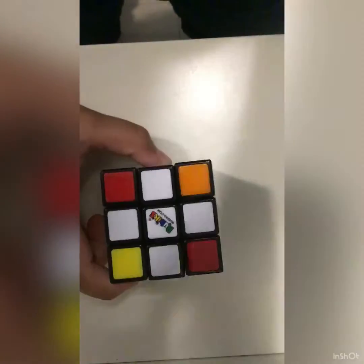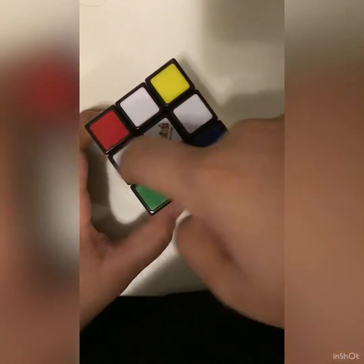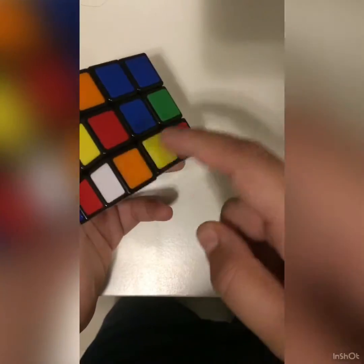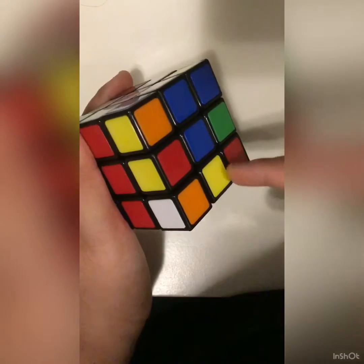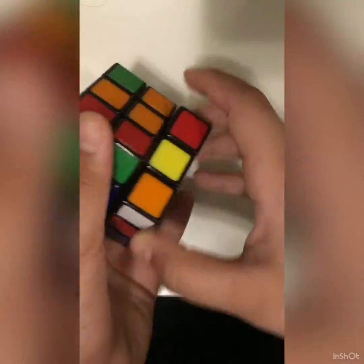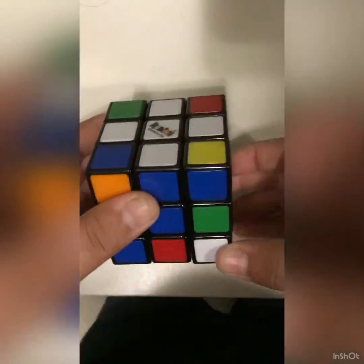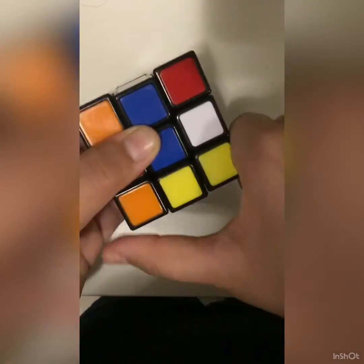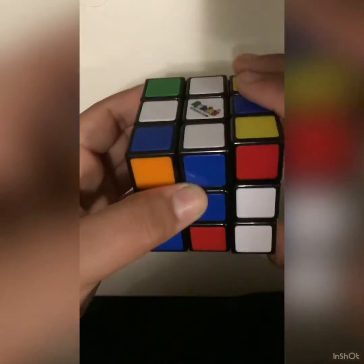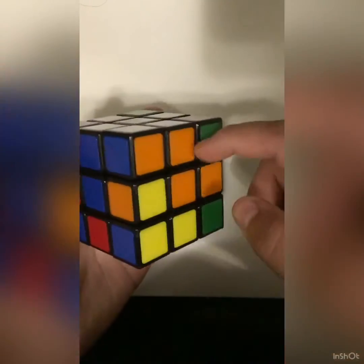For the next step, what you want to do is put all of these corners on the white so you can form the white side. Let's find a corner over here. It's deep. So what you want to do is find a corner, and then look beside what the color is. Whatever color it is, you want to bring that color to its center. For mine, it's orange, so I'll bring it to the orange center. Now, if it's on the right, follow this algorithm: D anticlockwise, right anticlockwise, D clockwise, and then right clockwise. That means you already have one of them matched and you're beginning to make a T.